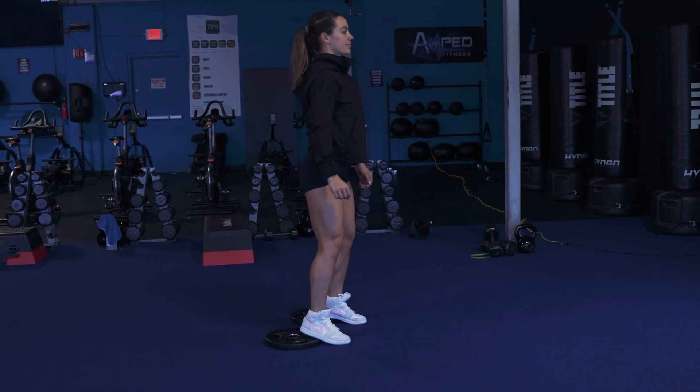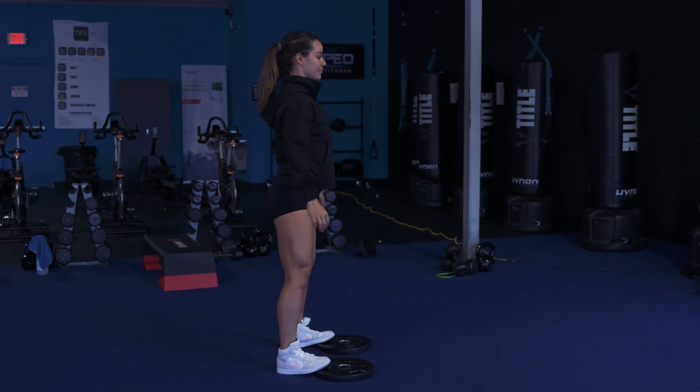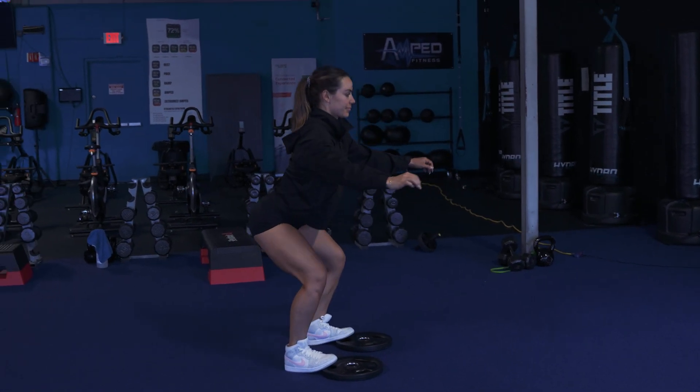At the opposite, the higher your toes are being lifted, the more posterior chain dominant your squat will be. Posterior chain is going to be your hamstrings, glutes, and erectors. Lastly, don't be silly — make sure you are well balanced when you do these.